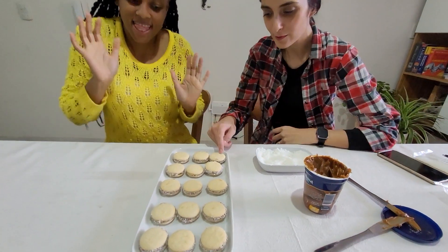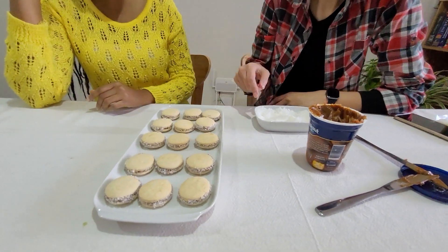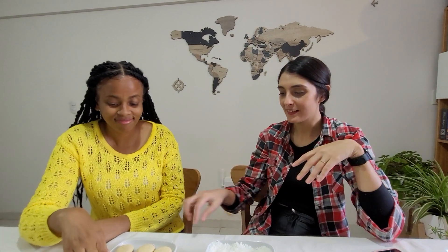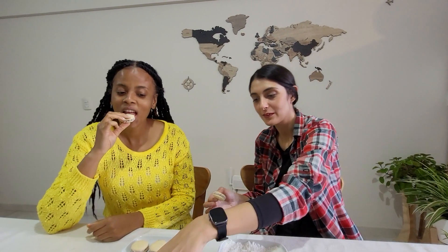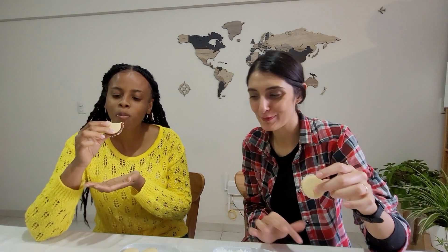We finished, guys! Let me count - one, two, three... fifteen. Fifteen alfajores. I should have done fewer. We should try them. Yeah, let's try them. Premio! Mmm, they are good. They are good. I really like these - I think this one is good.